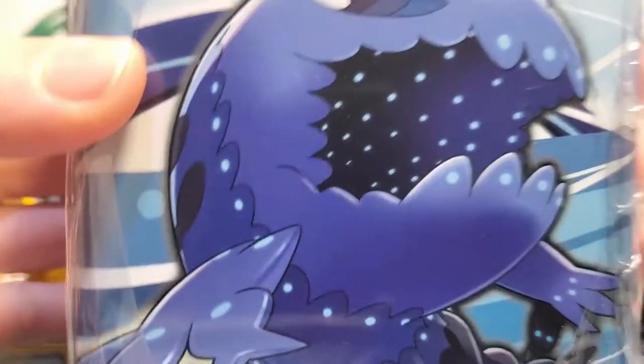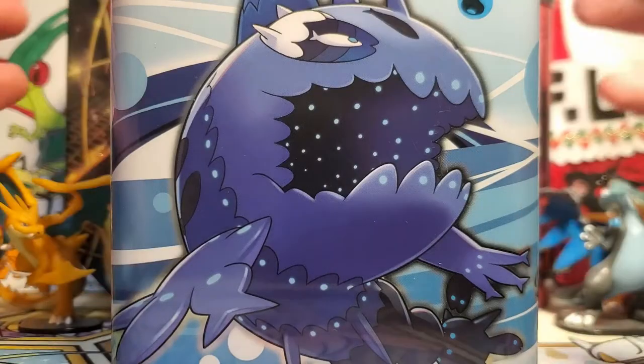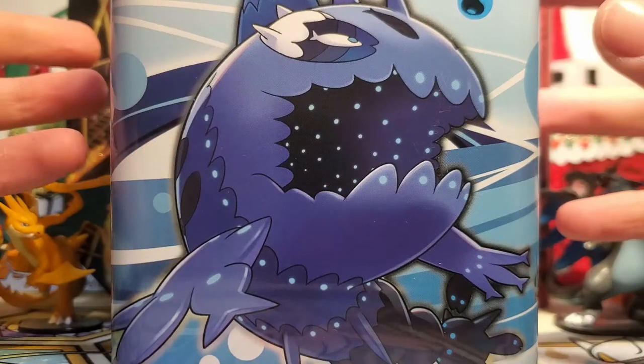Hello friends, how's it going today? I have the water type stacking tin — I guess that's probably what we're supposed to call these. So let's crack into it. Now that I've taken the plastic off, let's take a look at the tin itself. I really love the artwork on this tin.